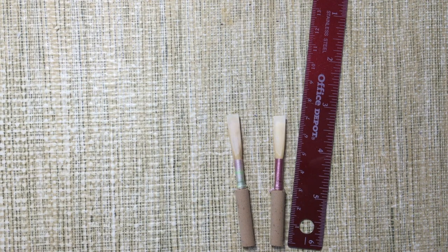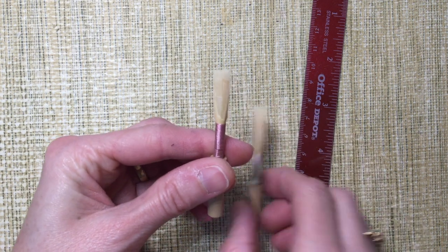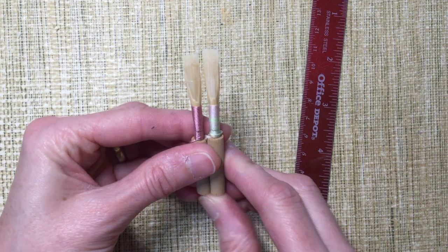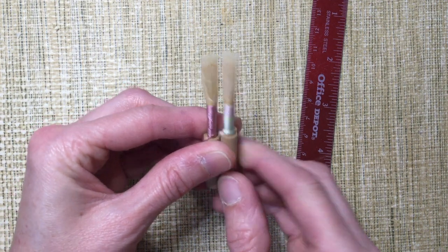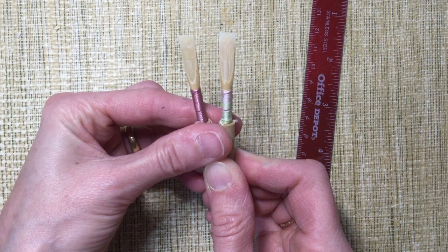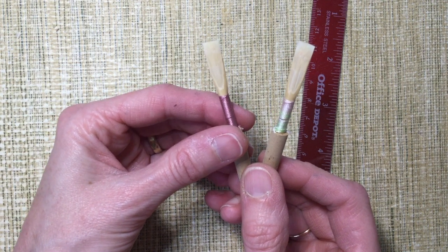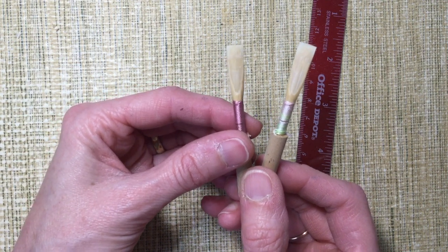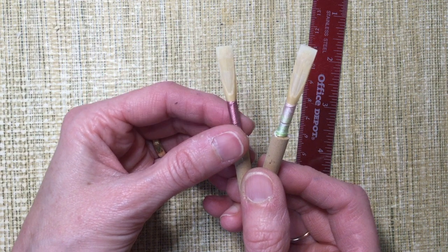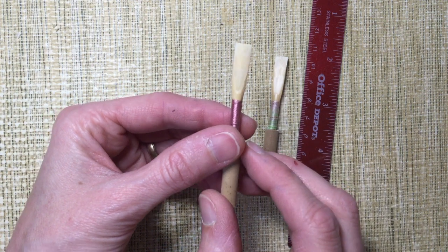Thing two is the length. Again, this is a broad generalization because every reed is an individual. But I've found that a shorter, stubbier reed with a much thinner, shorter tip can begin to vibrate much faster than a longer one. Look at the difference between my high note reed and my low note reed, which I've made just for this set of videos. A shorter, stubbier reed with a thinner, shorter tip can be much more successful down low, especially because in that register the oboe itself is inherently stable, so you don't have to build so much stability into the reed.